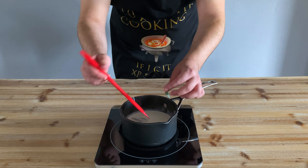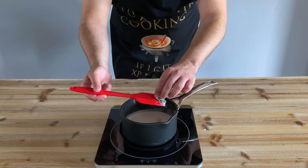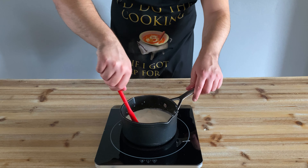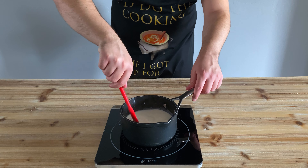Having carefully fished our mint out of our milk — that was a weird sentence — we're going to turn the heat back on low and gently add some white chocolate to our milk before stirring it until all of the chunks have dissolved nicely.